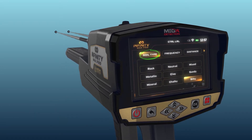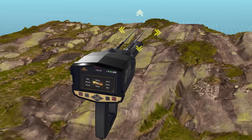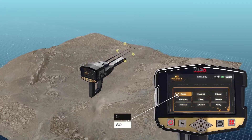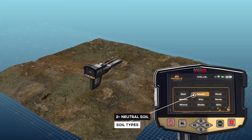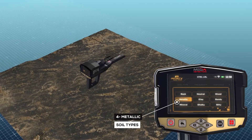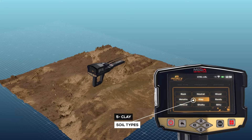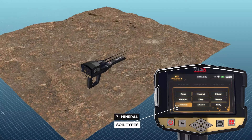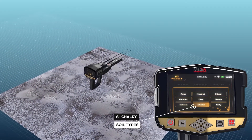Using the soil type option, the user can specify the type of soil in the area in which he wants to search. The available soil types that have been added to this device are: rock, neutral soil, mixed soil, metallic, clay, sandy, mineral, chalky, and salty.